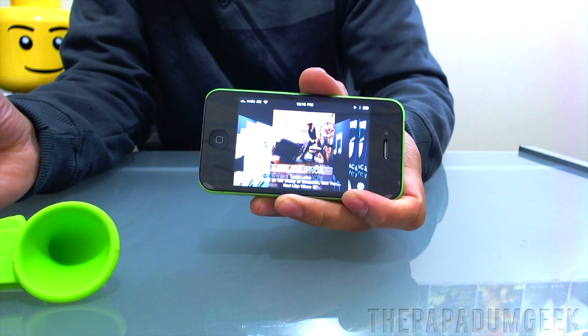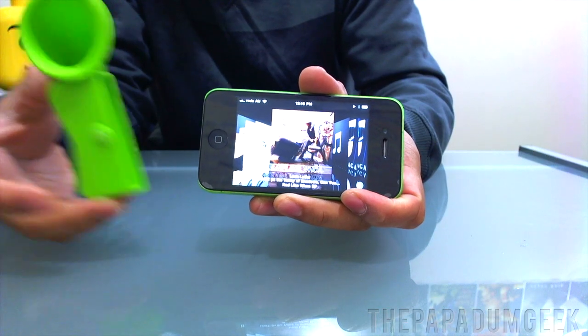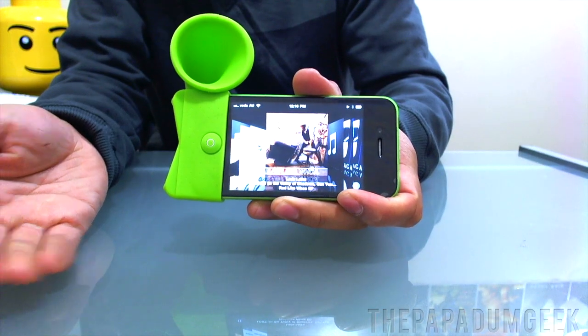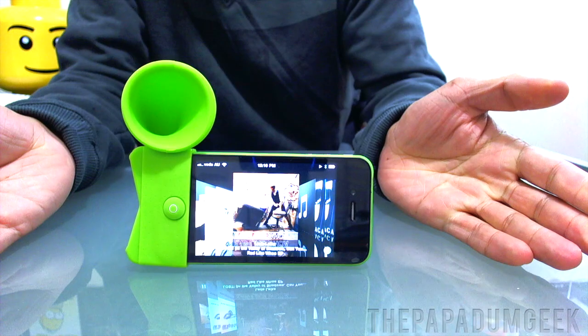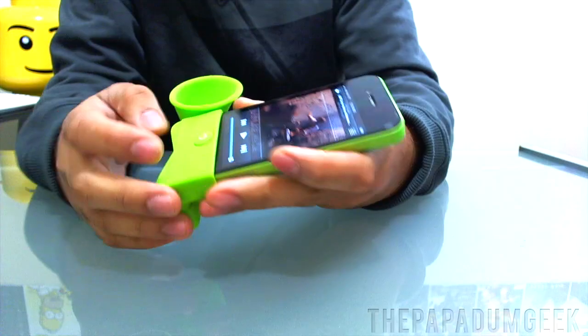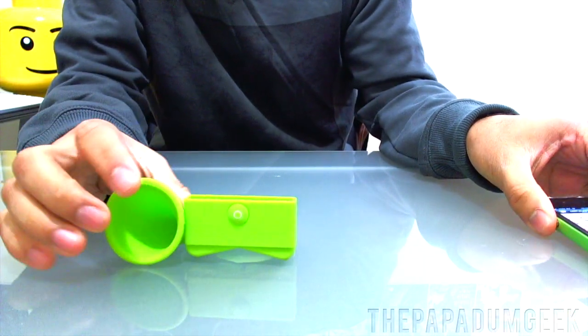I'm not too sure if you can actually hear a big difference, but for actually using it there's a major difference. And you can place your phone like that, like that — it just works. So that's the Horn Stand by One Collection.